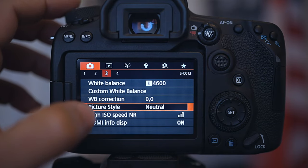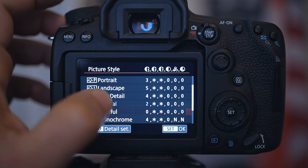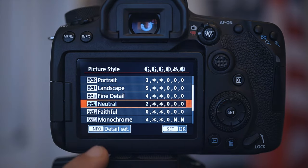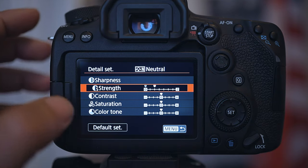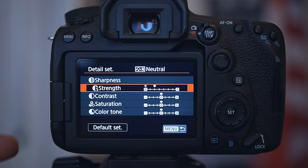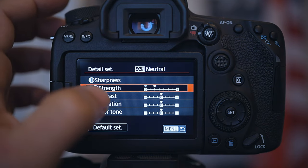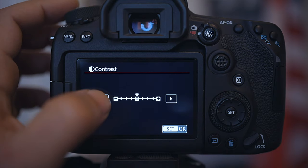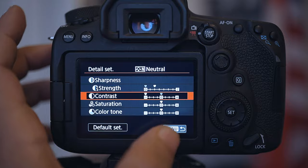So what did I do? I opened the menu, went to the settings, selected the neutral picture style, and clicked on the detail settings. I didn't touch the saturation, sharpness, or anything else. I clicked on contrast and put it all the way down — took it all off. And then I shot again.